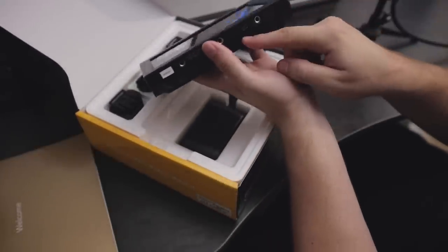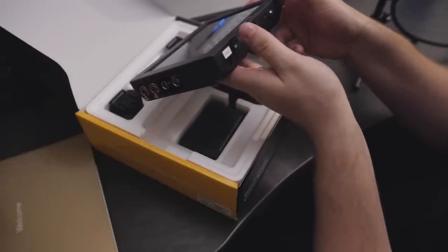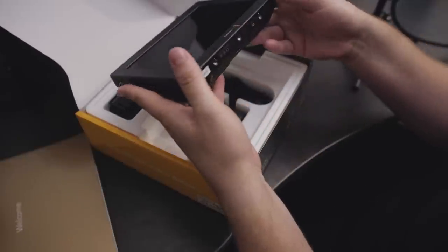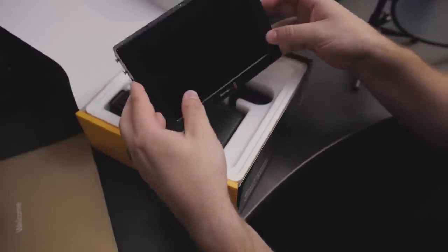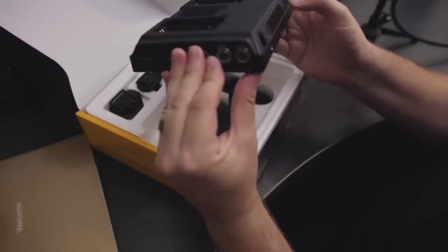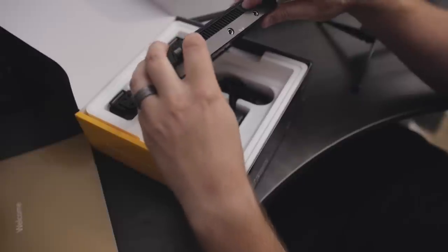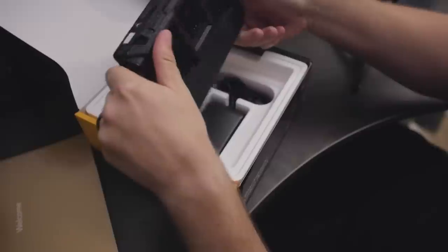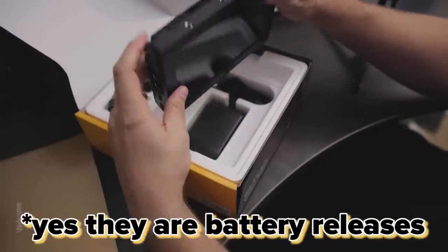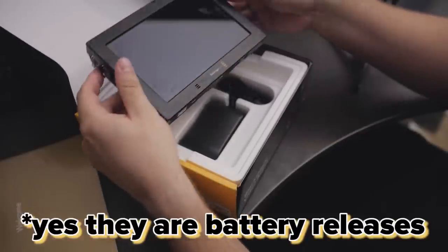There is also a USB port on the bottom — looks like micro USB. I assume that's for firmware updates or similar, though I imagine you could probably do that with SD cards too. Up here we've got some buttons — maybe battery releases? I don't know what these buttons do, but that's what the instruction manual is for.